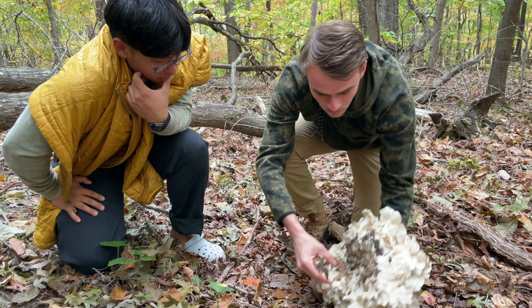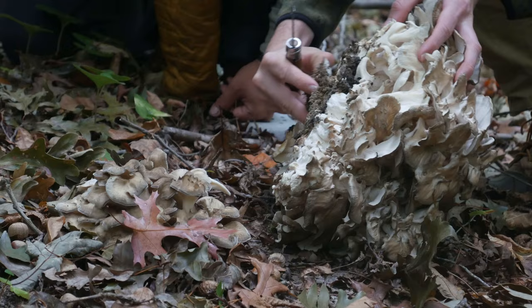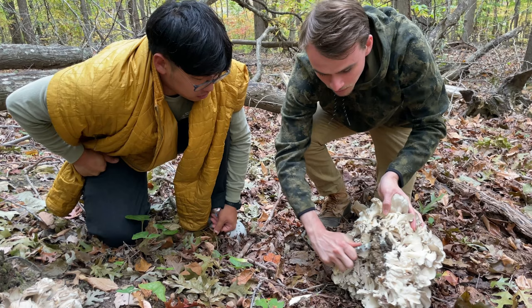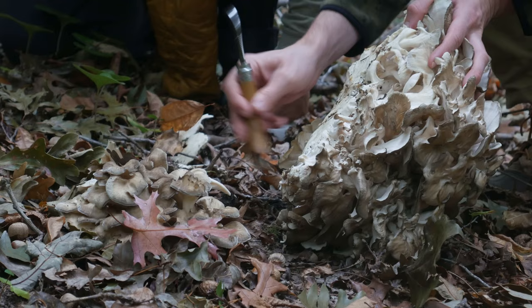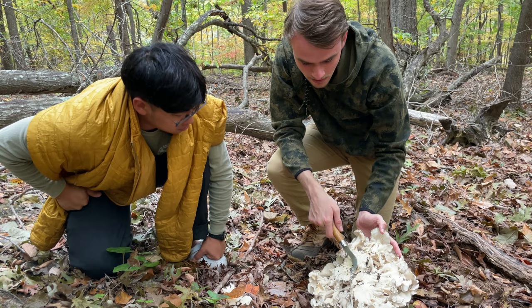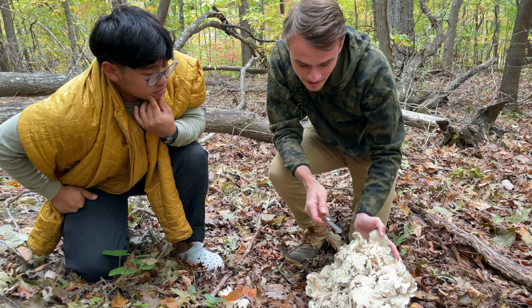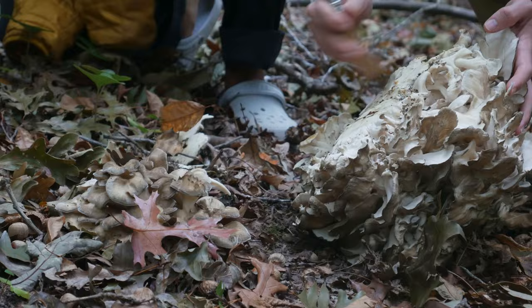We can start to kind of clean it up and get rid of some of this dirt and start to cut it away. We also have to be careful — we don't want to dull our knife too much on the dirt. Just cut away at least the worst of it and then you can do more detail work at home. These mushrooms will have a lot of insects in them; the insects like to hide out in these. We already saw a lot of them — we want to try and leave them in the woods if we can.